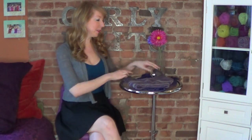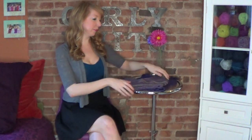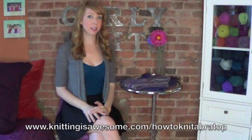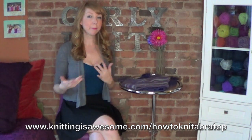Hey guys, it's Lauren from Girly Knits and today I am super excited to teach you how to make this super cute bra top. This pattern is totally free — you can find it on my blog at knittingisawesome.com/how-to-knit-a-bra-top. There you'll find the complete pattern, the materials you'll need, and everything else. In this video I'll be showing you step by step exactly how to make this, walking you through every step in the pattern.